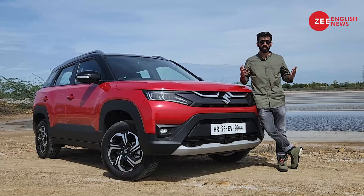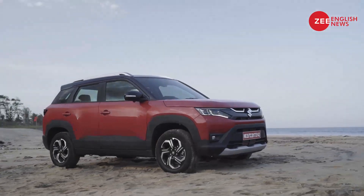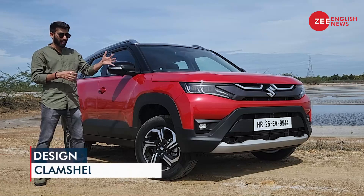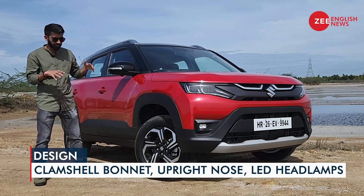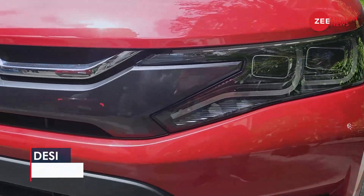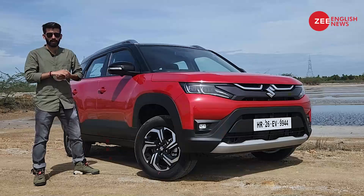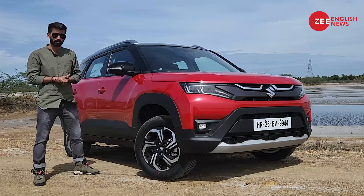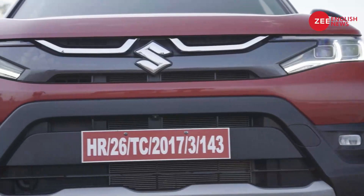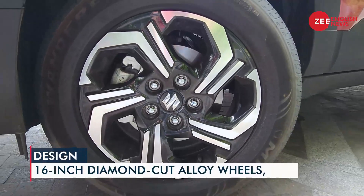Let's kick things off with the design. Up front, you now have a clamshell-like bonnet which is very flat, and so is the nose. You now have slim LED headlamps with a dual projector setup, and the LED DRLs make the Brezza look menacing. The bumper has a bull bar-like effect, which adds to the Brezza's overall road presence.